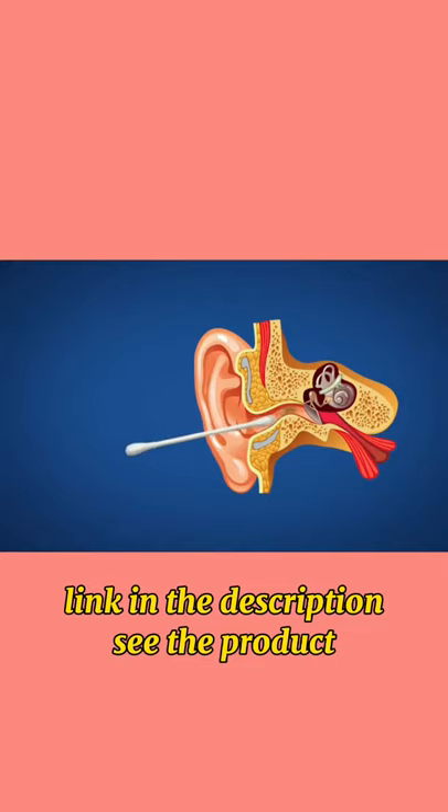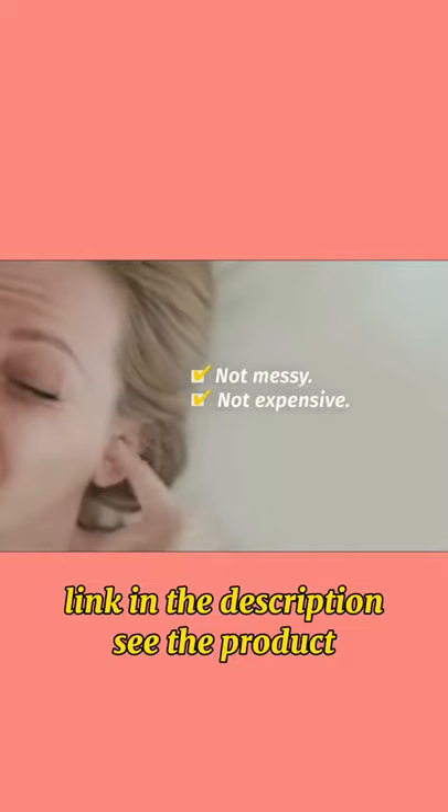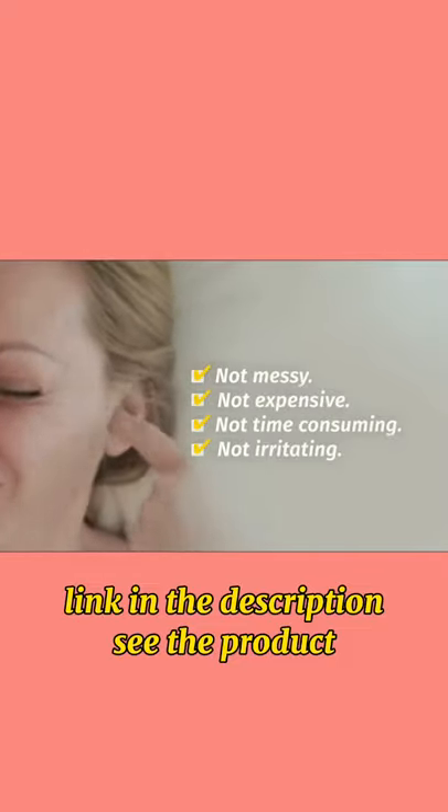Fortunately, there's a better way to care for your ears. One that isn't messy, expensive, time-consuming, or irritating.